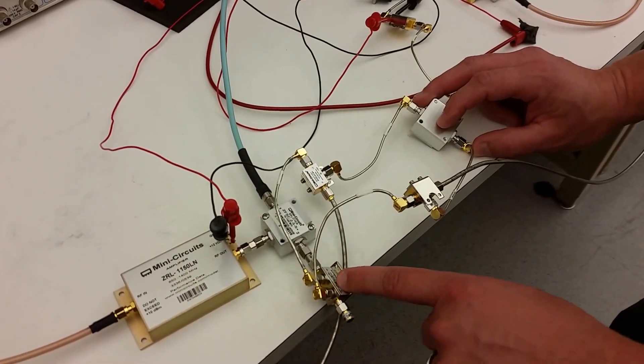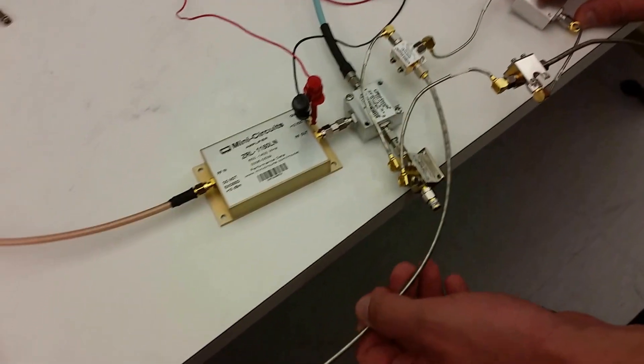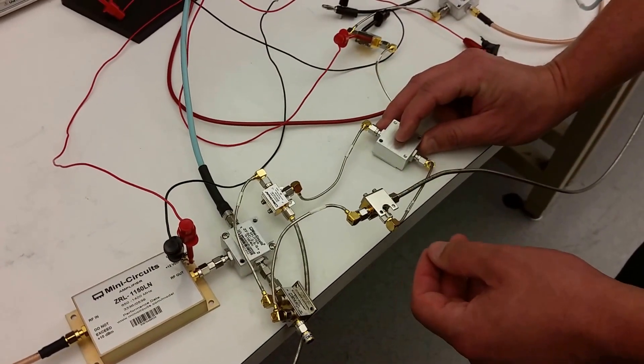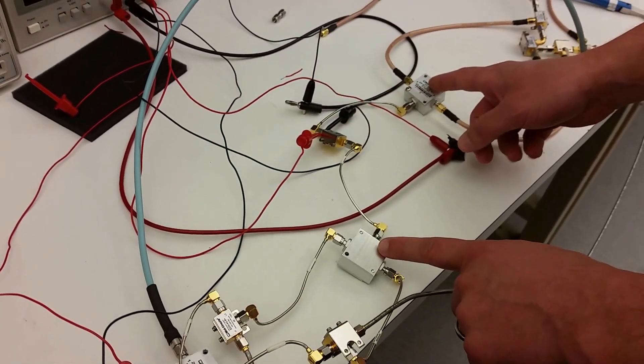We are shifting 90 degrees and then going into our mixer, where we take our two IF signals from the two waveform generators, run them through the mixer with the LO, and output the RF to another splitter. The splitter goes to another amplifier before it goes into the receiver section.